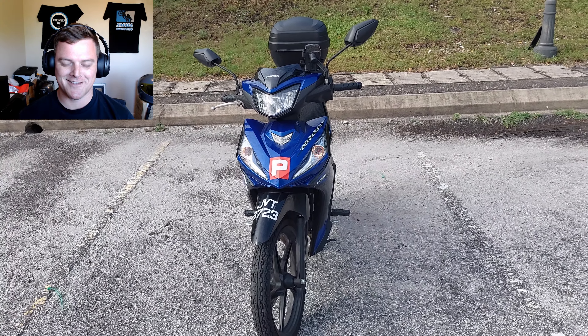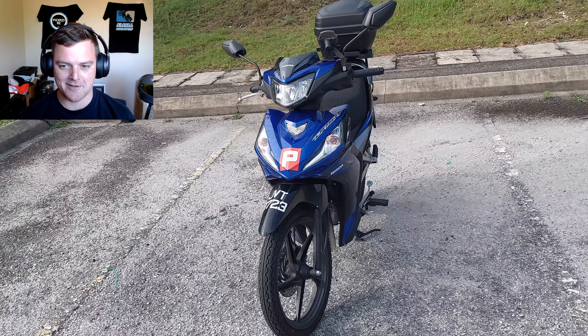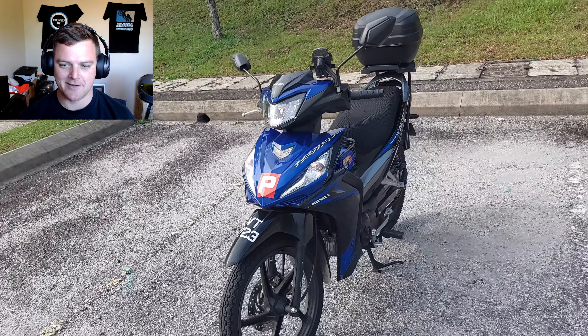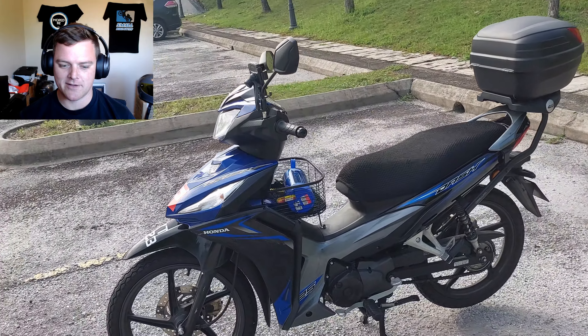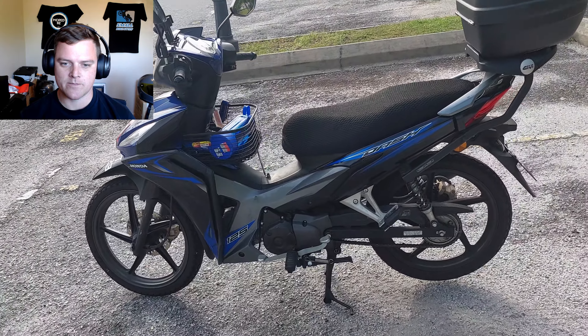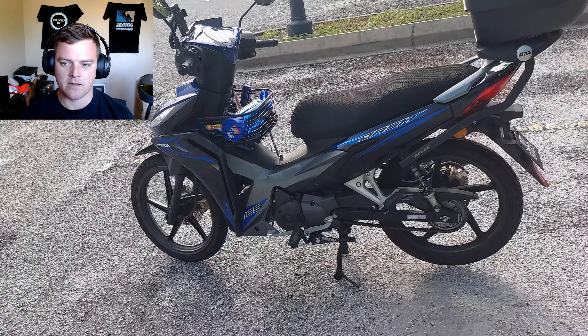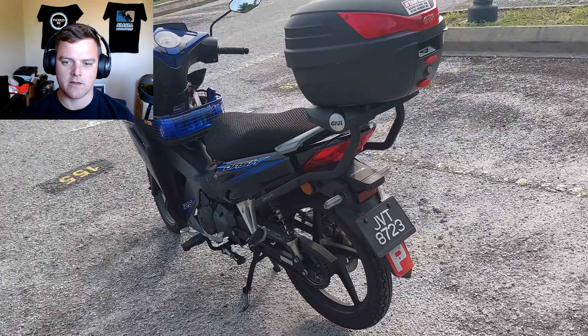Hello everyone, my name is Hazen and I'm from Malaysia. As you can see here, this is my Honda Dash 125. It is a typical underbone motorcycle, which was assembled locally, of which the parts were made overseas but assembled over here.